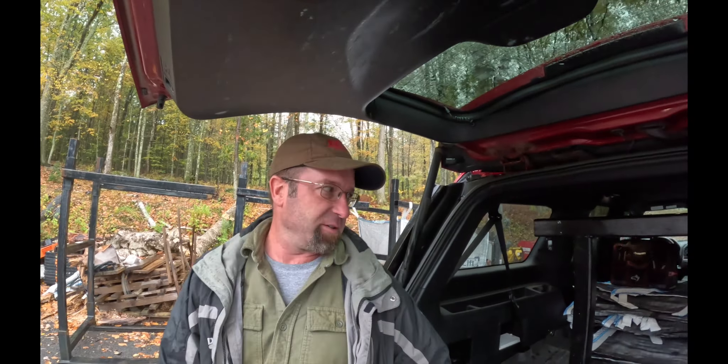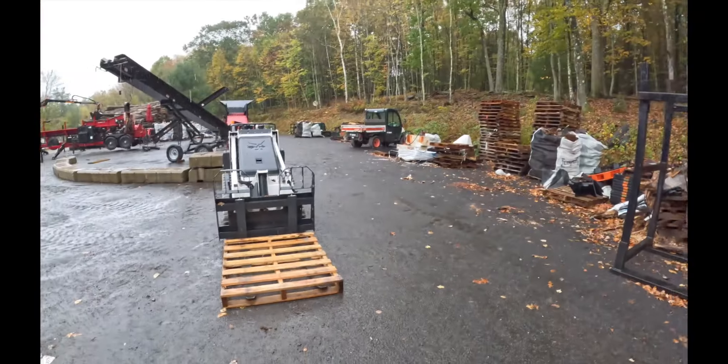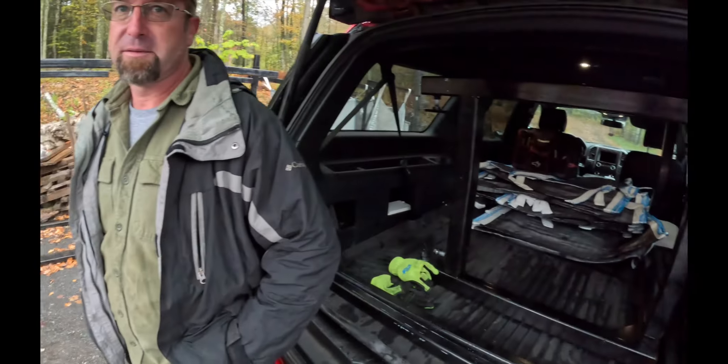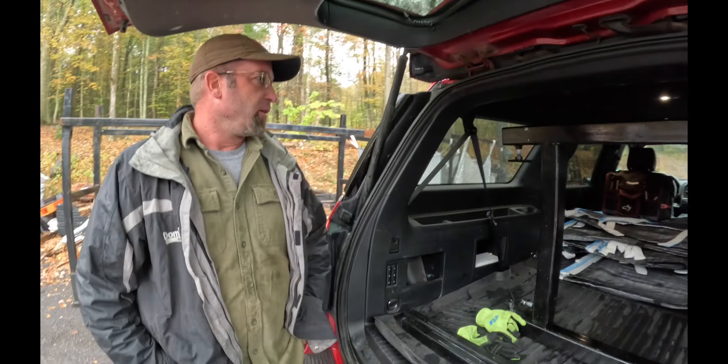We've got a couple of pipeliners that make these up for me and they've been working out really well. We've sent them to New Mexico, Idaho, New York, all over. Guys have come in and picked them up here at the woodlot - we used a mini skid steer with a pallet attachment but were able to slide it right in. It really wasn't that heavy - I was actually surprised.